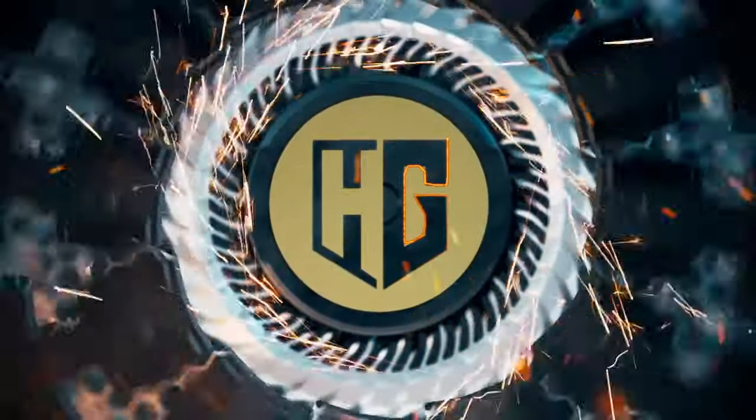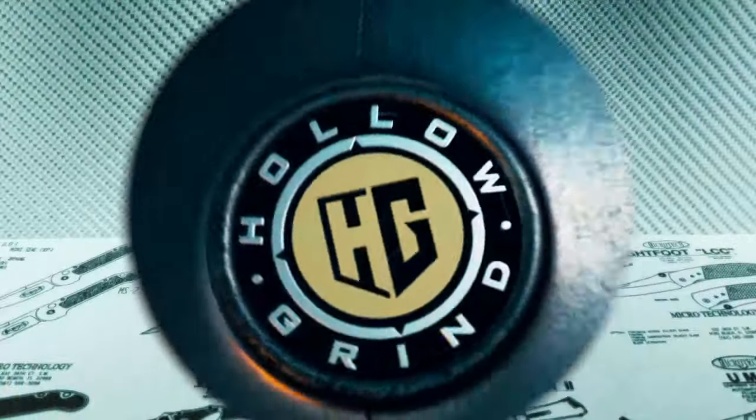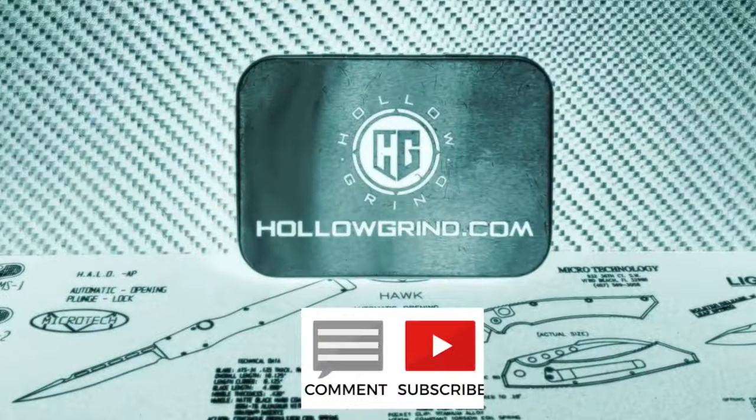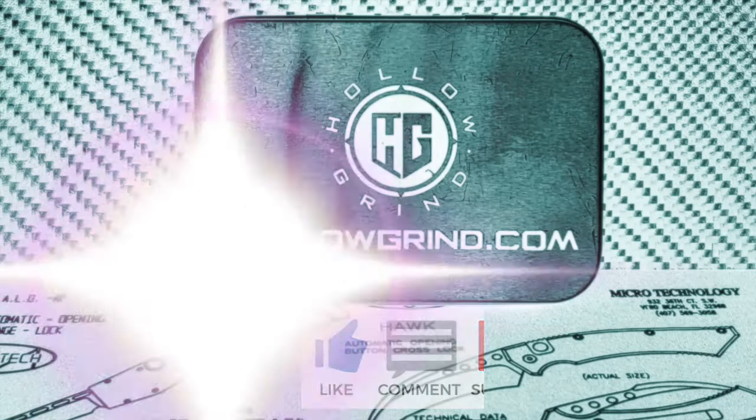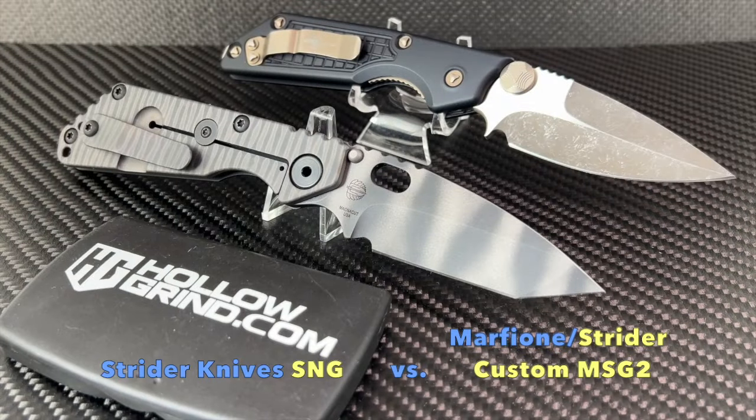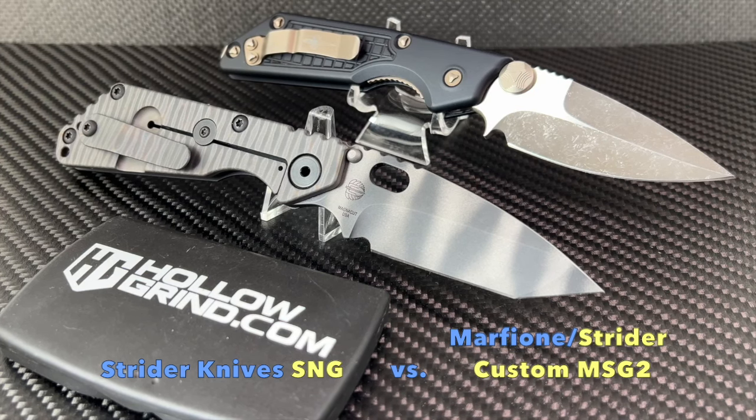Welcome to the Hollow Grind. Please take a moment to subscribe to our channel — thank you so much. Thanks for joining us today. We have one of the best blade designs out there by two master makers: the original and a collaboration — the Strider SNG and the Marfione Strider Custom MSG2. Let's take a look.